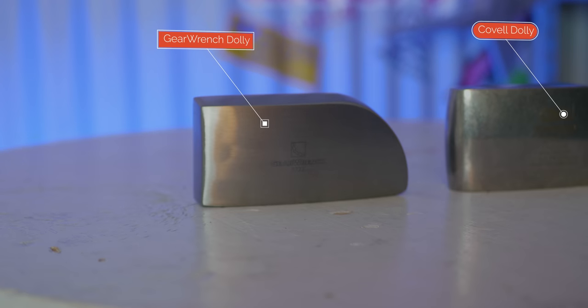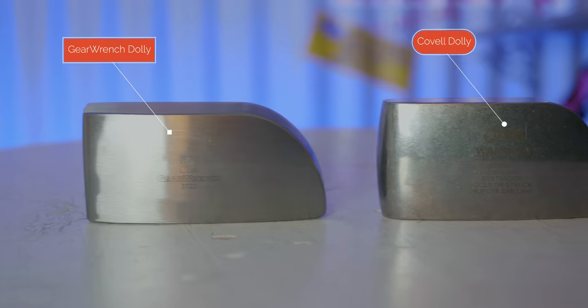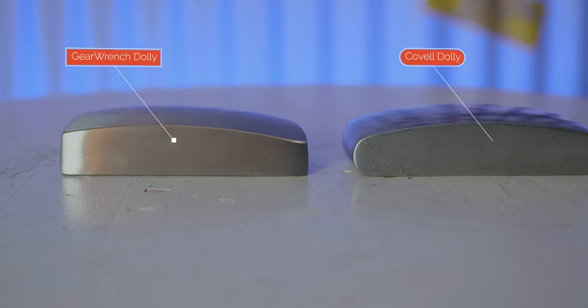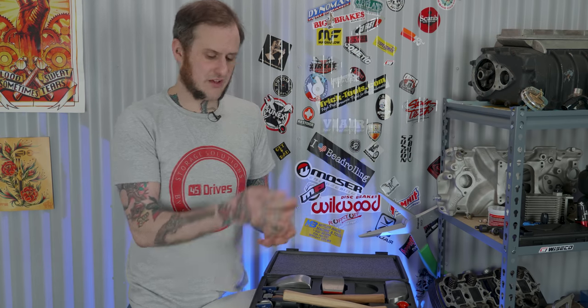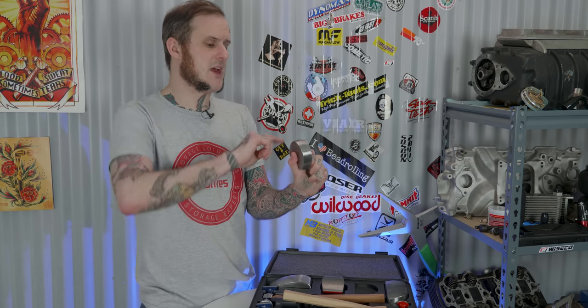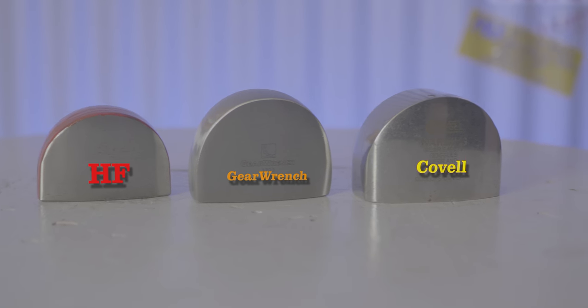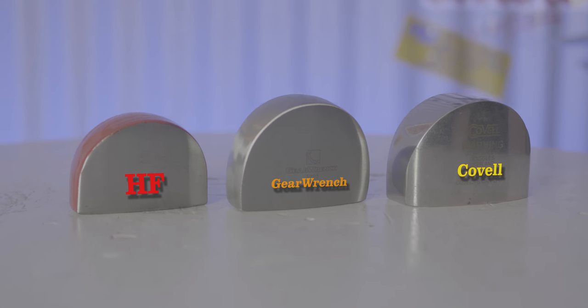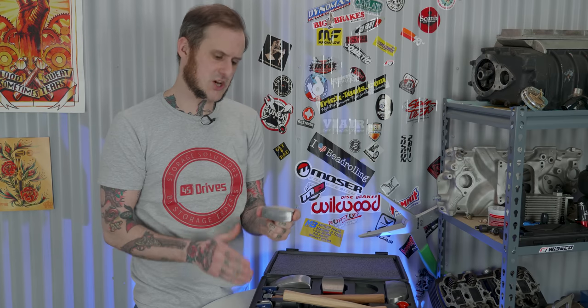Now let's talk about the four dollies. You get a toe dolly — probably one of my number one most used dollies. It has flat surfaces on various portions which is really handy for truly flattening things out. You get a heavier radius on one end and an overall shapely, low-crown radius on the backside. Next up is a heel dolly, also heavily used by me. It has a nice heavy radius, you can get into deeper radiuses to back them up, a gentler radius on the top side, and true flats — really handy for butting up against a flange or just flattening something out.